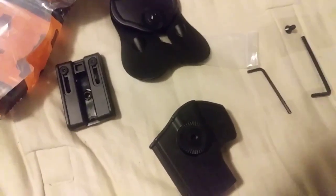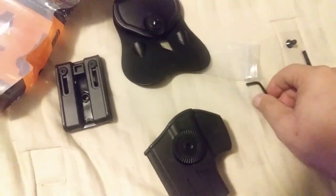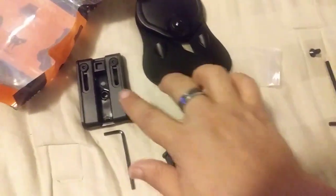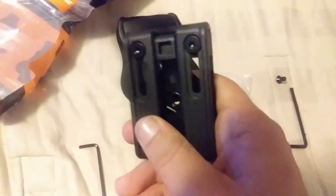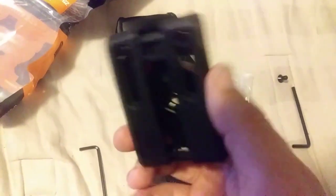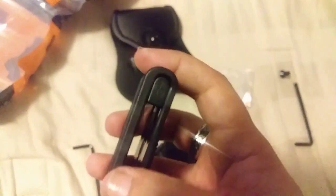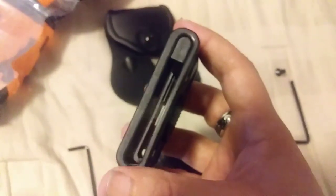One thing I just noticed — the tool provided with the belt clip does not fit that center screw. It's made to fit those two screws at the top, which is actually a height adjustment to change it to the width of your belt for a better fit.